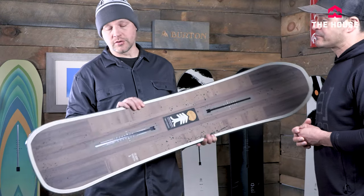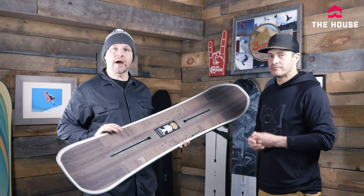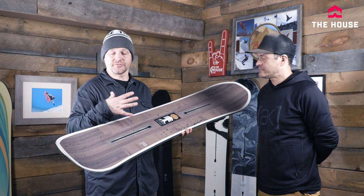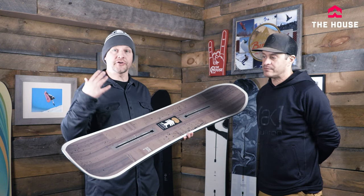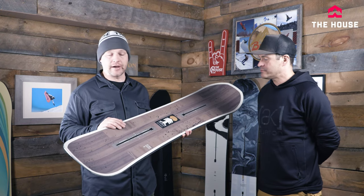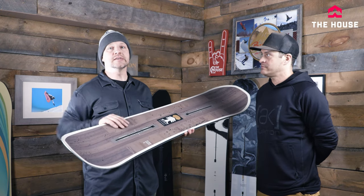This board is basically for that intermediate rider who has just learned how to snowboard, up to those advanced riders who are starting to ride faster and want to lay down some carves, or for advanced riders who just want that nice easy feel.